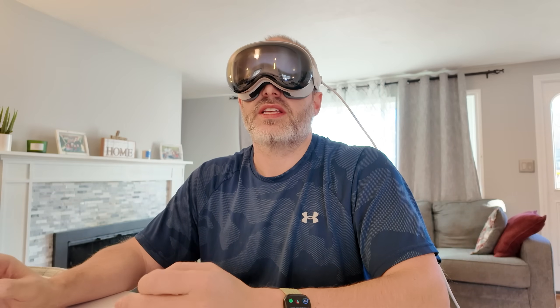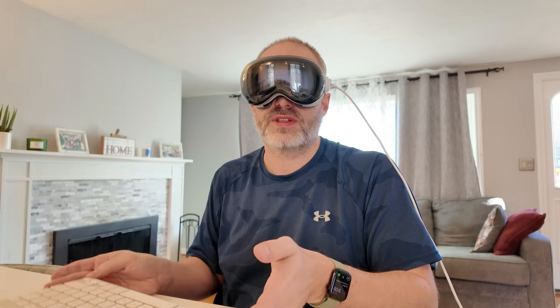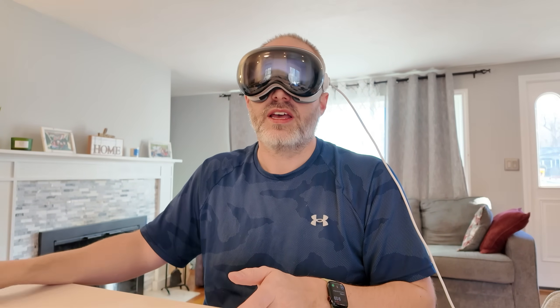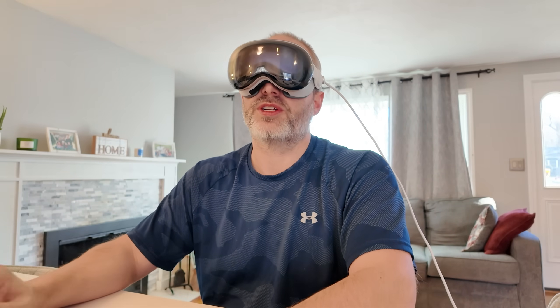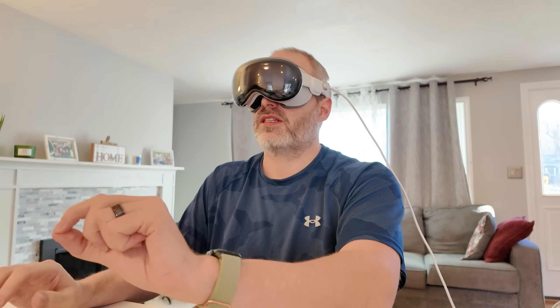Now let's be real. This setup is about $3,600 for the headset, about another $100 for the keyboard, and yet another $100 for the trackpad. And then of course you have your computer, which we're not going to include because you'd need that for any sort of work. The question is whether it's worth spending all this money for a view where the sky's the limit.